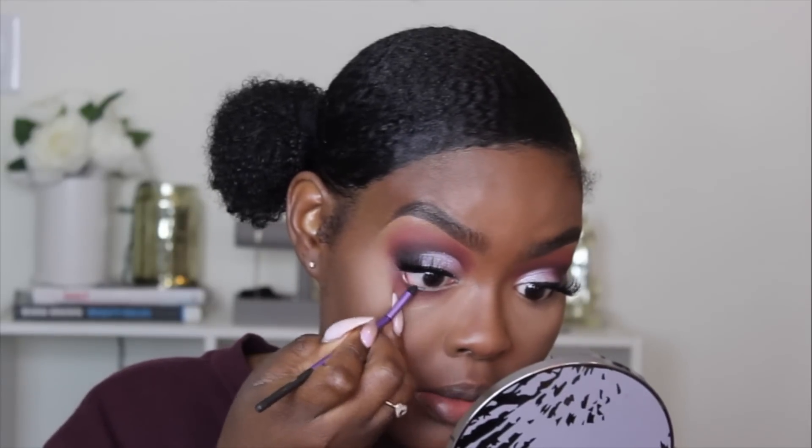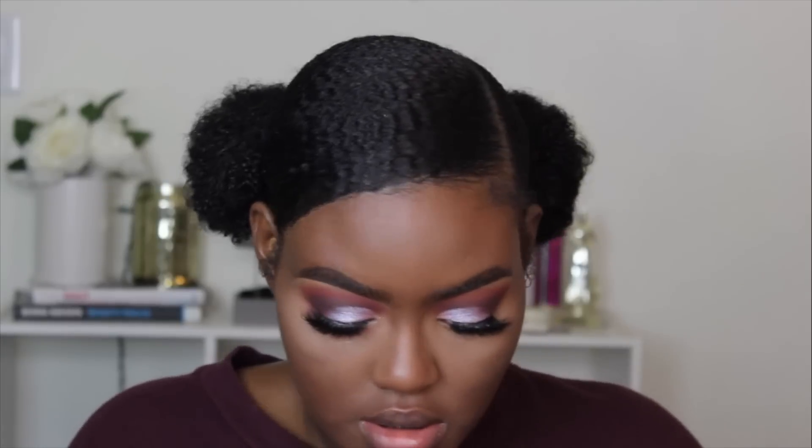I'm taking a black creamy eyeliner and I'm going to take this Real Techniques little tool — it has a sponge applicator — and I'm just lining my bottom lash line. And now I'm going to take this side of the brush and take Corrupt from Makeup Geek.